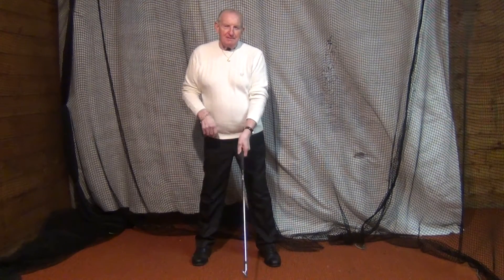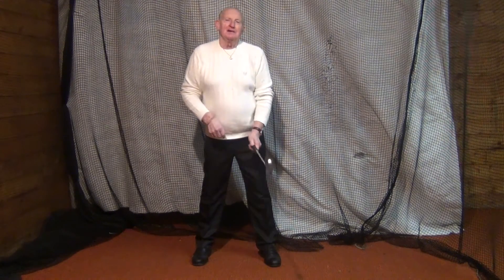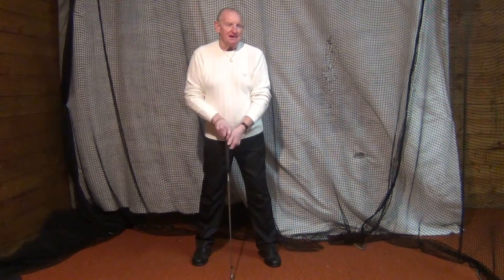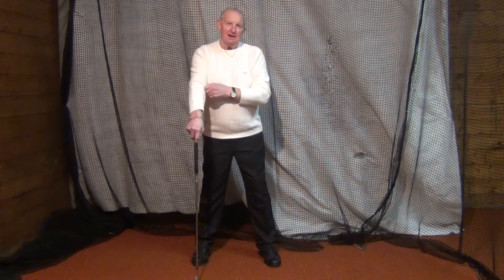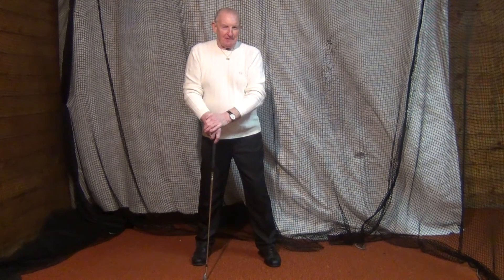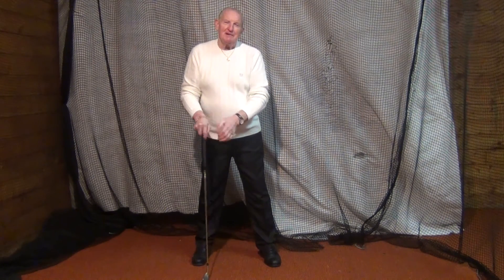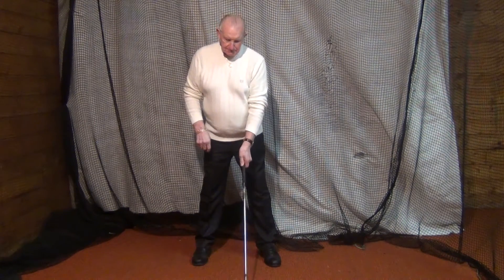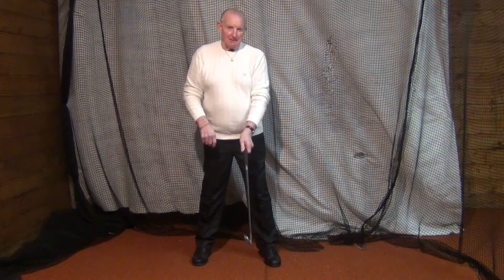There are lots of people saying that Moe Norman taught them his secrets before he died. I'm not disputing that Moe Norman never taught anyone or told anyone anything. I'm just saying that he never told them his secrets — he only told them what he wanted to tell them.